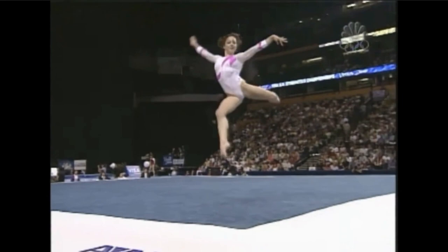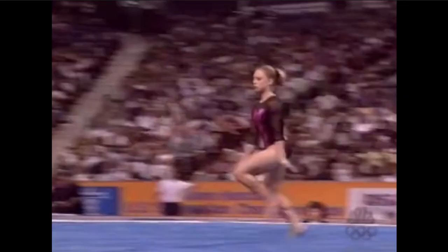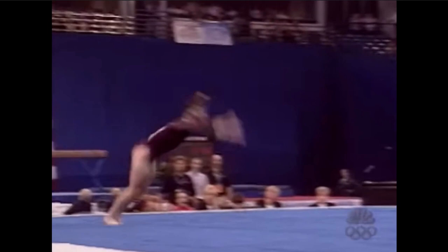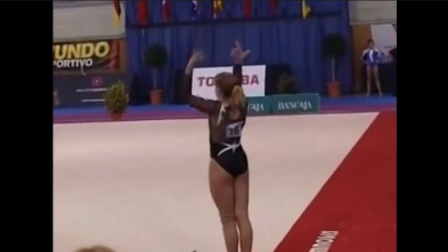The incredible Karpenko for Ukraine. Victoria Karpenko, and look at this opening — it's a double. To say the least on this event, every single tumbling pass sky high.